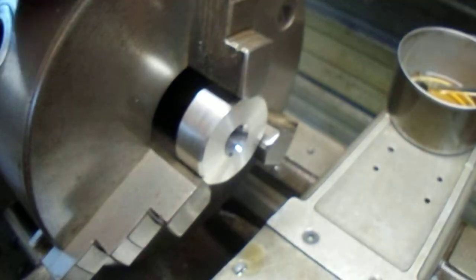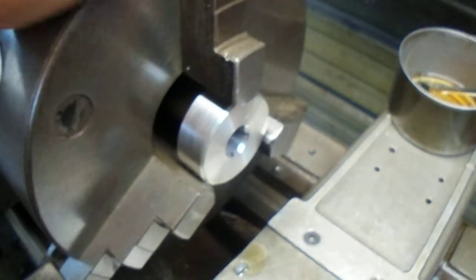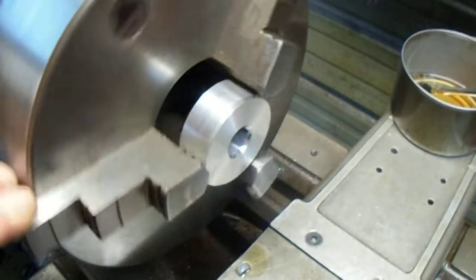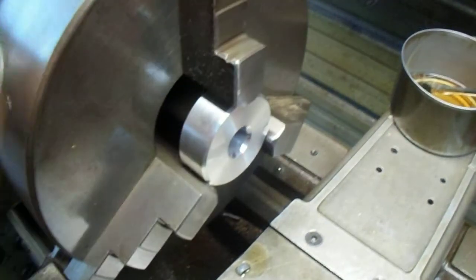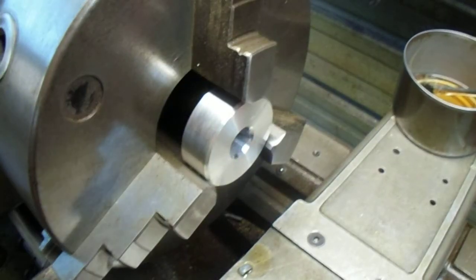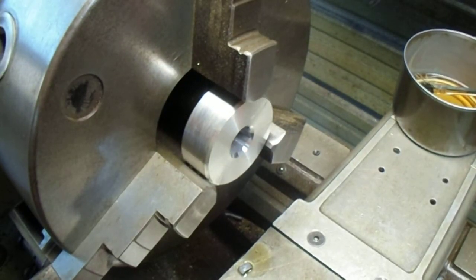Oh, that came out good. I'm going to finish up the middle handle with the knobs, spokes, and everything, and I'll show you what it all looks like when I get done. Thanks for watching.